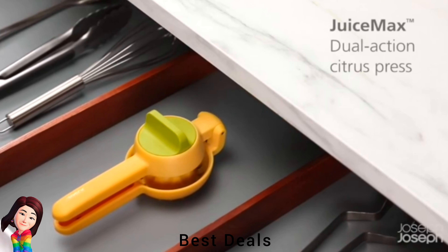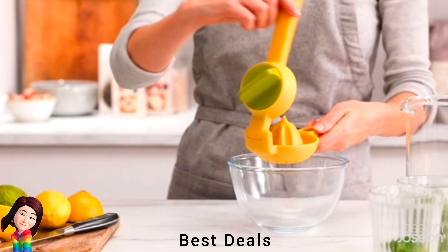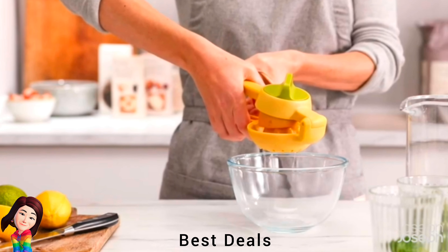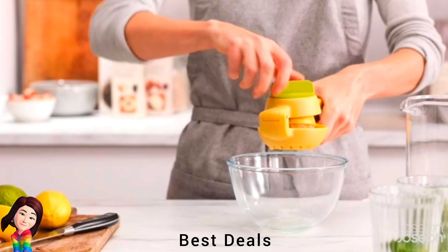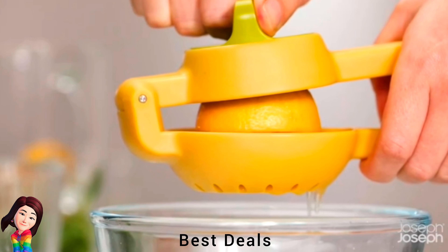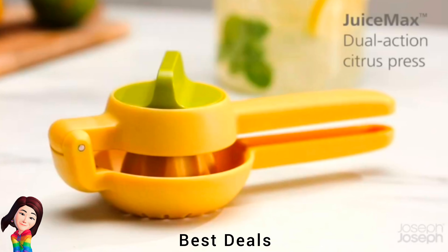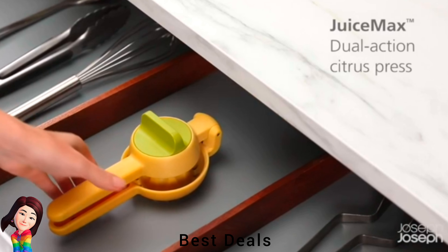13. Citrus Press: Squeezes and reams juice from fruit in one neat design. Easy-squeeze handles and easy-twist reamer, traps pips and pulp for easy disposal. Suitable for lemons, limes, small oranges or tangerines. Product link is given in the thirteenth link.